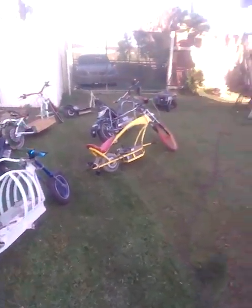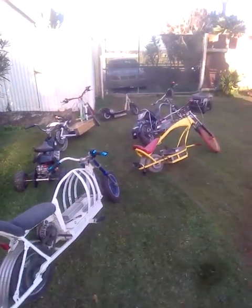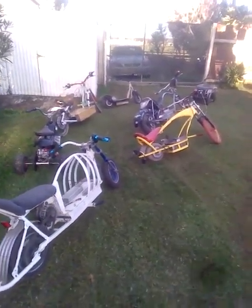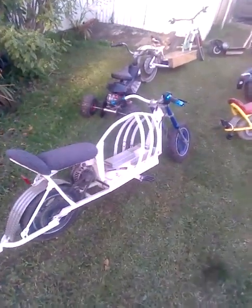Hey guys, welcome back to Cruiser Man's Inventions. Look at all of these bikes — these are the best, coolest alternator bikes on the planet. Let me take you through them.